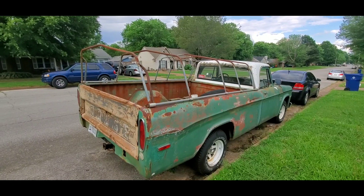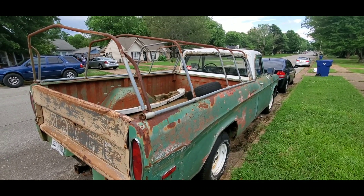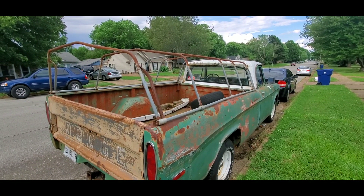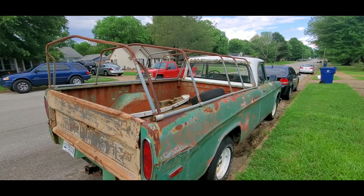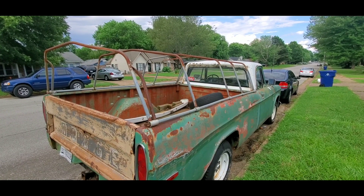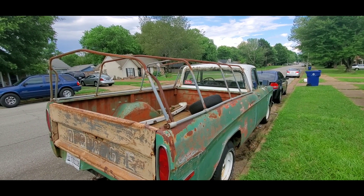I pulled this cage off of an older Dodge truck that was on the same property when I was looking at getting this truck. This cage was on a different truck that I was actually thinking about getting — I think it was a '64, I think it was a D100. It had this cage on the back, and I asked the guy who owned the truck if I could grab that cage and put it on this truck, and he said I could.